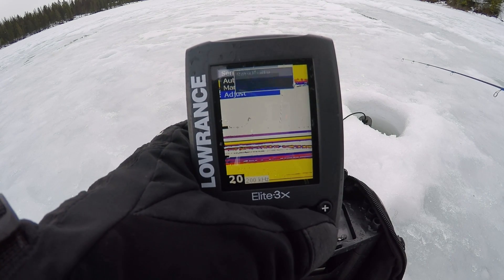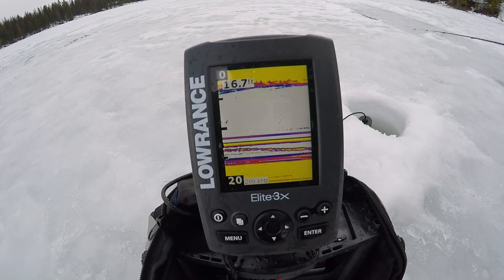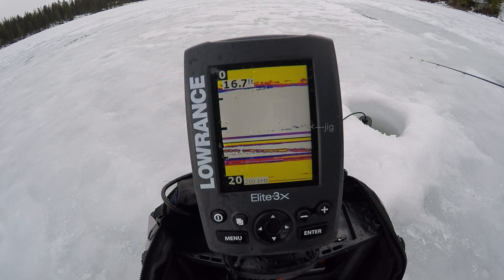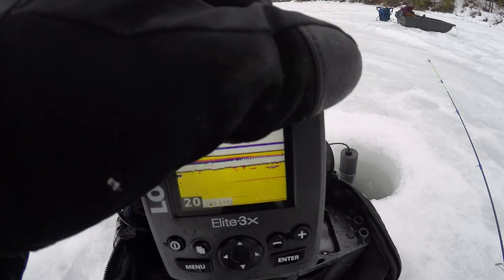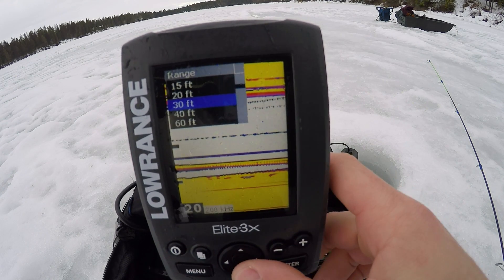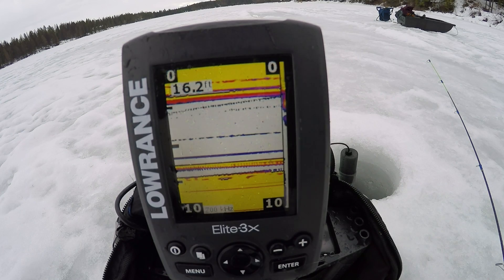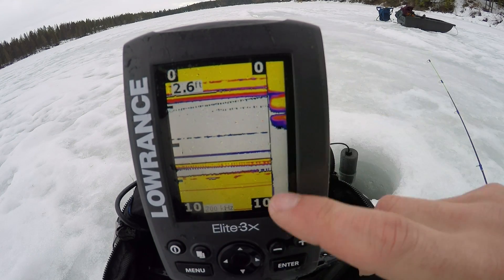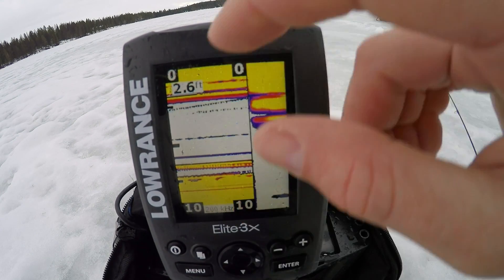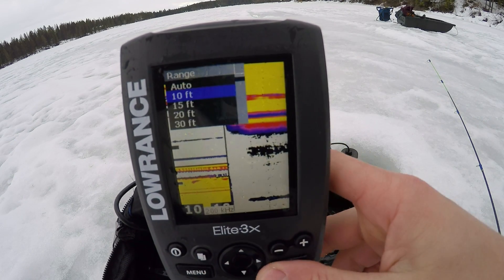Now it's marking a little better — that dark mark up there is my jig, and that fish is going back down towards the bottom. When you come out and get set up, you're going to want to set the depth just deeper than you're actually fishing. If you have it set too shallow it's not going to read all the way to the bottom and won't give you an accurate depth reading.